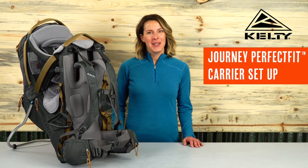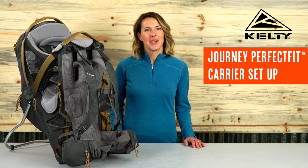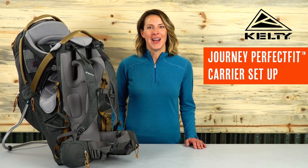Ready to hit the long and winding road? Now with our Journey Perfect Fit carriers, you and your family can have total comfort and complete safety so pilot and precious cargo can both enjoy the ride.